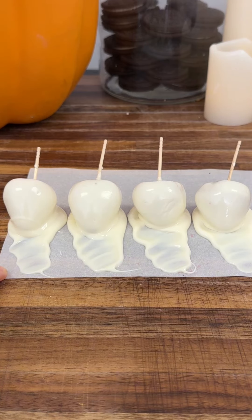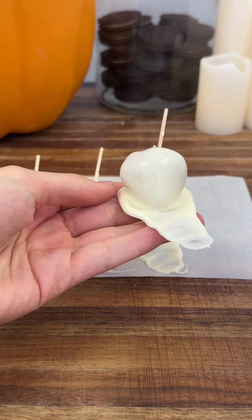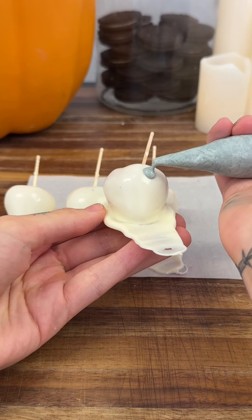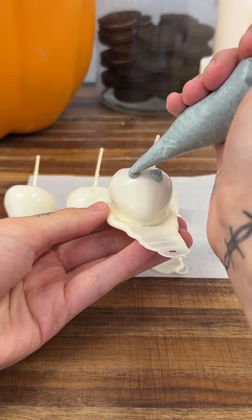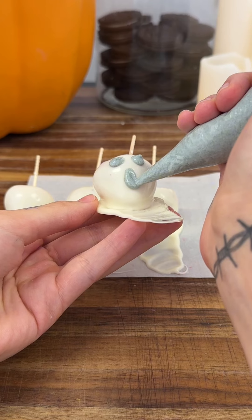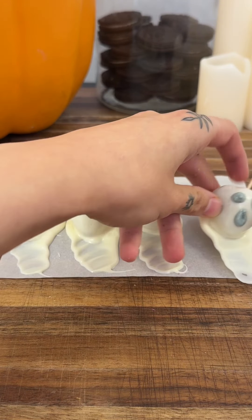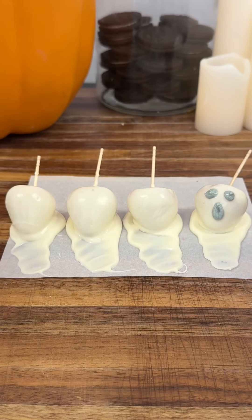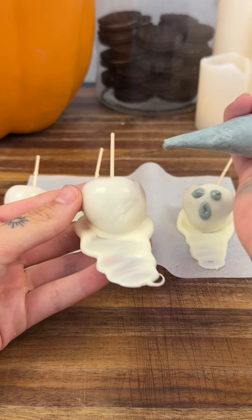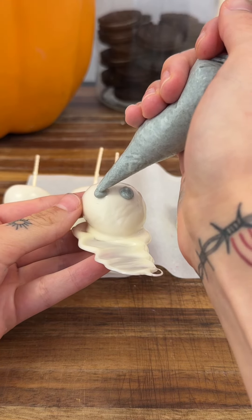We're going to let these sit for about five minutes and harden. Now that they've hardened, we're going to decorate them one by one. Starting with the eyeballs — I have some melted white chocolate in a piping bag mixed with black dye to get a grayish color. After the eyeballs, we'll do the mouth. It doesn't have to be perfect. This is just for fun, so don't be too hard on yourselves.